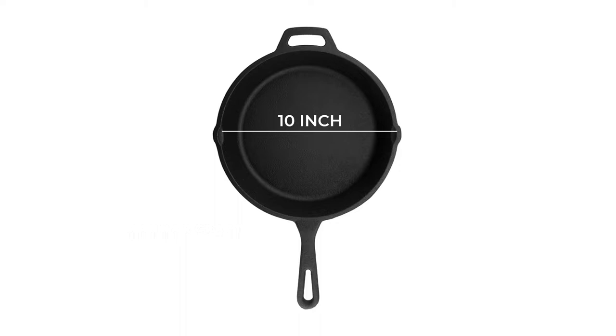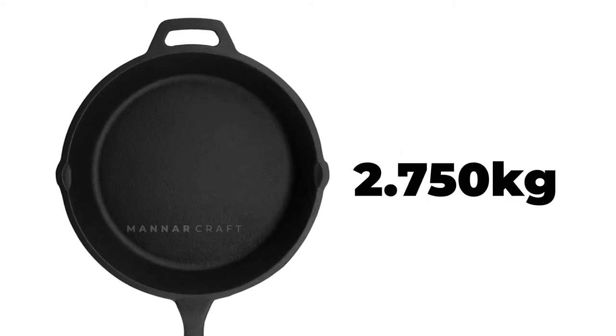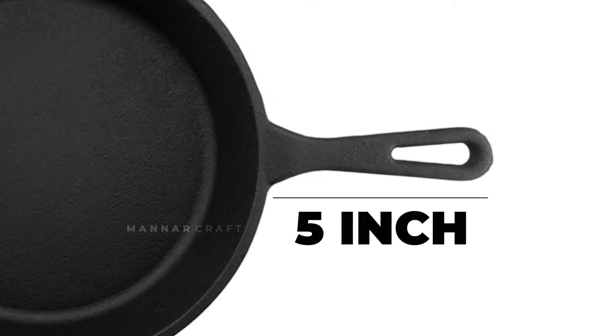This skillet is pre-seasoned and ready to use. It is 10 inches in diameter, with a weight of 2 inches, a depth of 2 inches, and a handle of 5 inches in height.